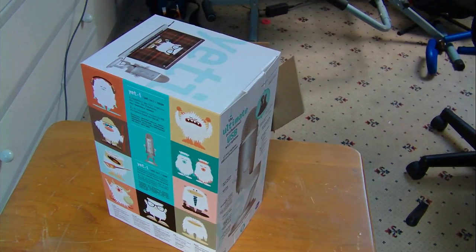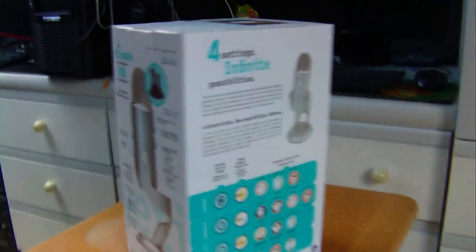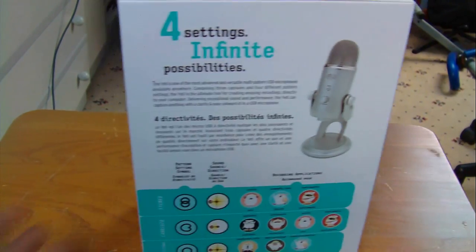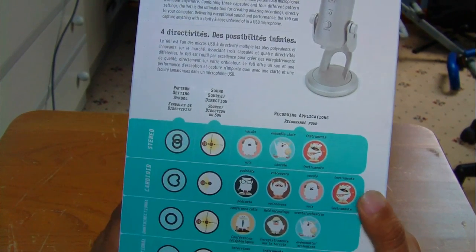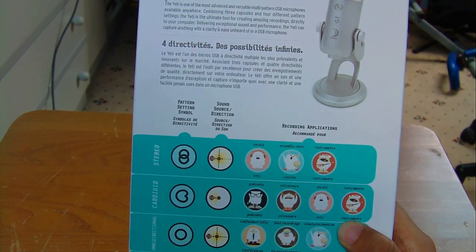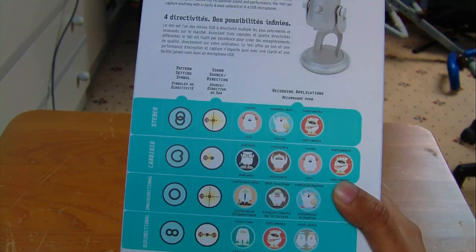You can see the blue mic - let's take a quick look around the box. So there you have a quick tour around the box of the Snowball mic. I just want to go through what it actually has on it. You can see it has controls like volume and gain controls, and it also includes a headphone jack so you can plug your own headphones in and hear what you're actually saying into the mic and adjust the gain.